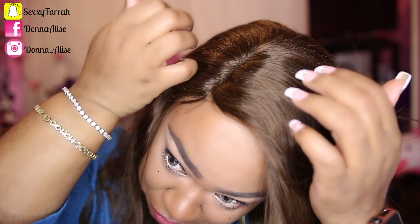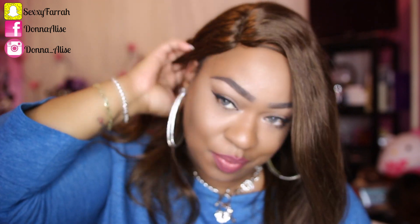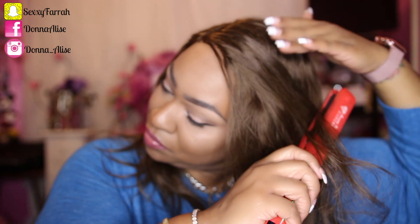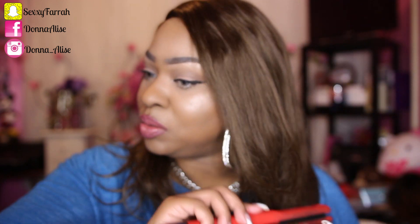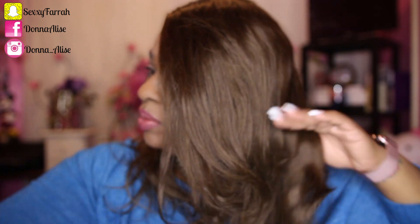Don't get me wrong — the company itself is really awesome. I did receive the wig in about three days. I did review a wig from them before; check down below in the description box and I'll leave a link to that wig I ordered. This wig I had nothing to do with — they just sent it out to me, I didn't pick it out. Because you girls know I wouldn't have chosen a wig like this, since I believe this wig is for a Caucasian woman.